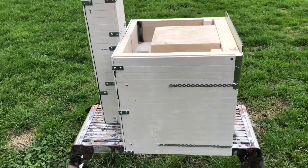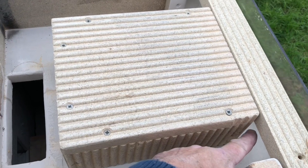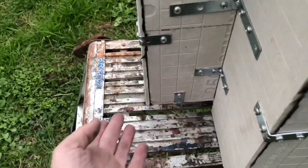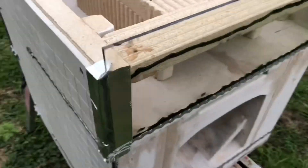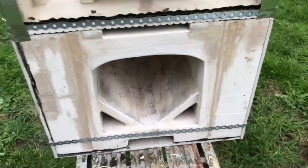What happens now is once the hot air comes out of the afterburner, it travels down the side here and goes down there, which in turn comes out the bottom of the chimney. And around these sides - these sides are now hollow - so there's actually about a three and a half inch gap all the way around the stove.